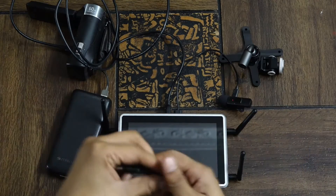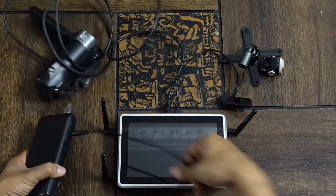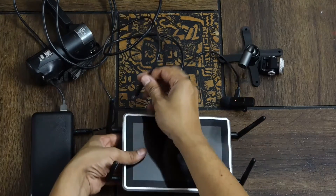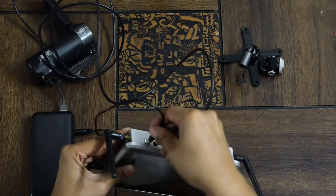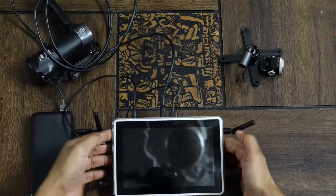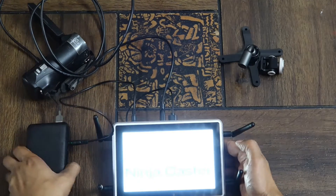Now take the power cable from the power bank and plug it into the power connectivity port of the Ninjacaster device. Once you switch on the power bank, all the devices will automatically power on.